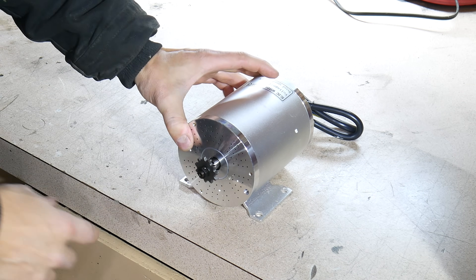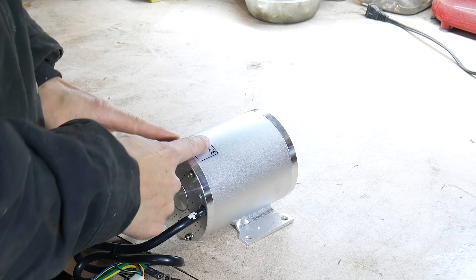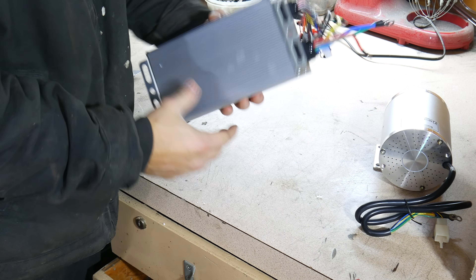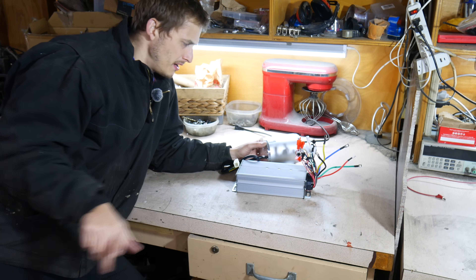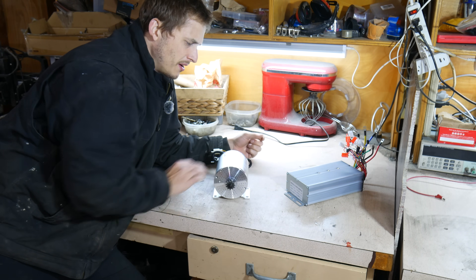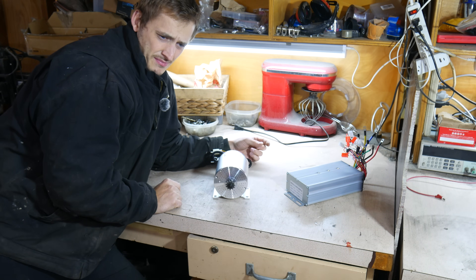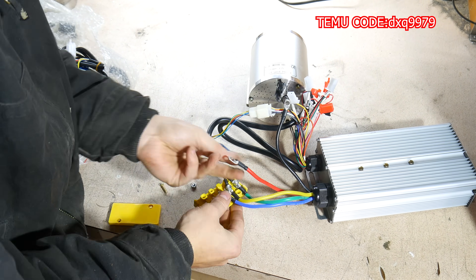The heart and soul of this bike will be this 72-volt, absolutely massive watt motor. We've got the generic motor driver. I think before we even touch the bike we should make sure we can get this thing to spin. One thing I didn't get is a battery — those are kind of pricey — so I'm gonna have to steal one from the lawnmower.